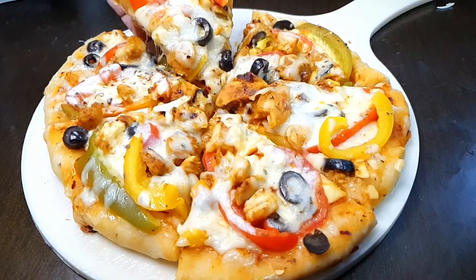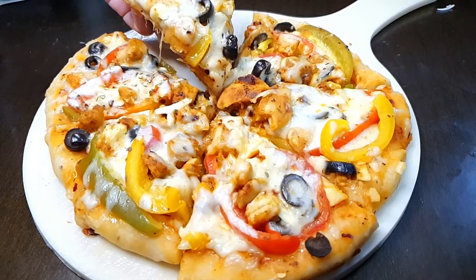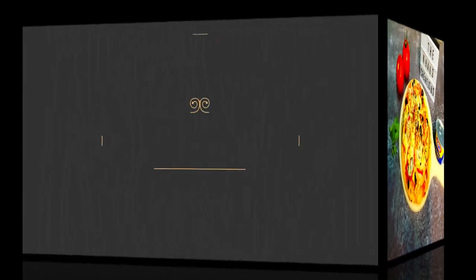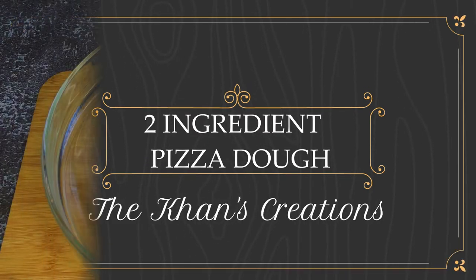This pizza not only tastes delicious but the dough is made with only two ingredients. That's right, today we are going to share the recipe of two-ingredient pizza dough. Hi guys and welcome to our channel, The Khan's Creation.